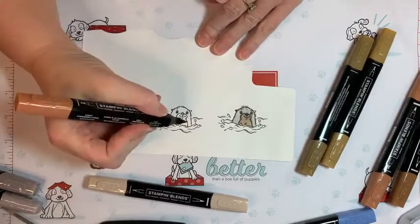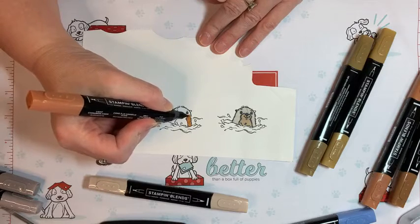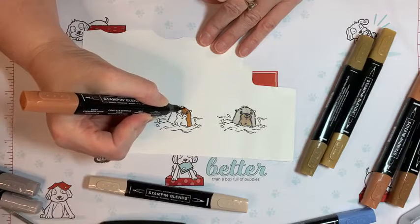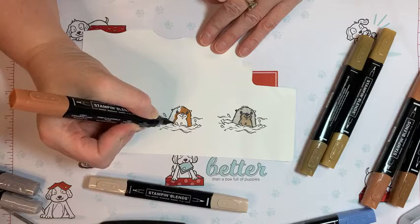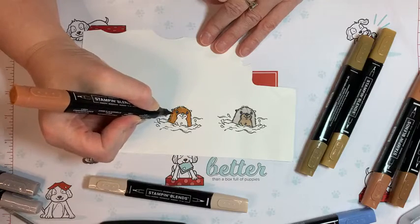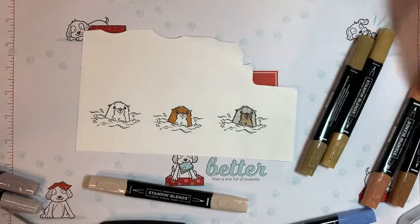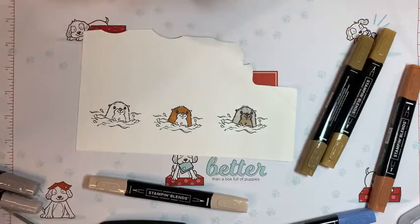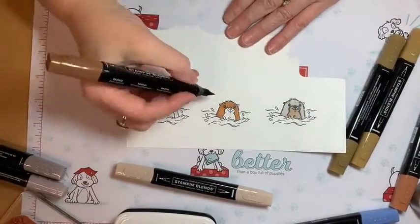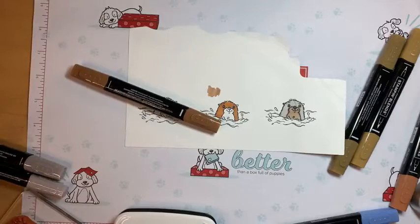I know it's kind of weird to show someone how to color, but there is something to be said about practice. When you practice your design, you waste less of your fancy cut-out pieces. Sometimes I'll start something and think I totally want it to be Cinnamon Cider, then get into it and change my mind. Let me show you what the Bronze does — the Bronze darkens a color and the Ivory lightens it.